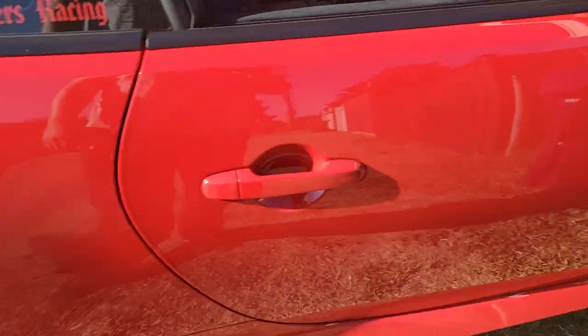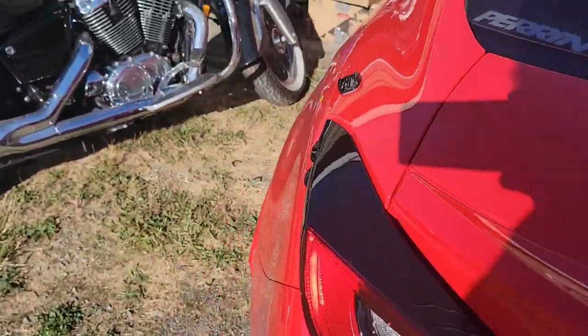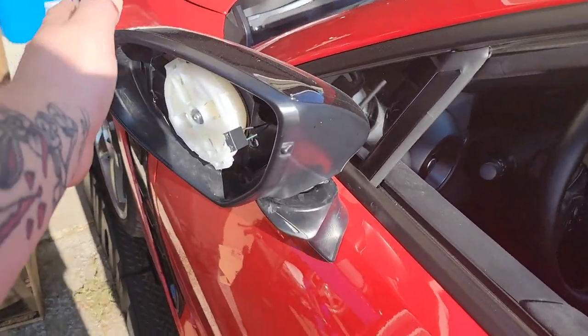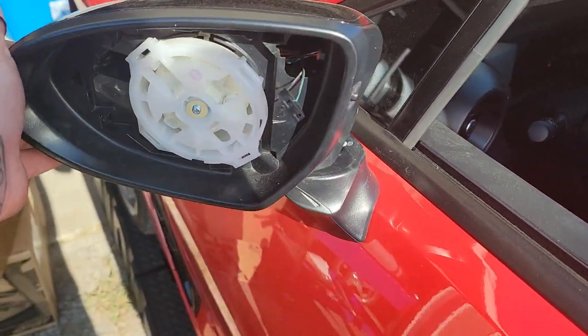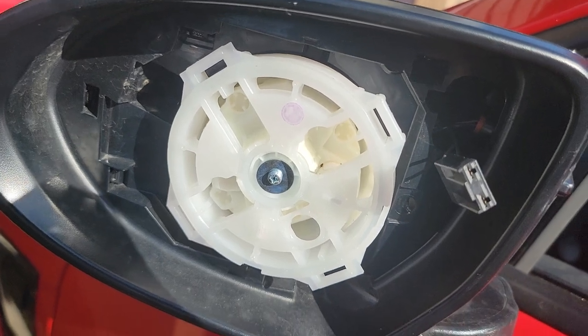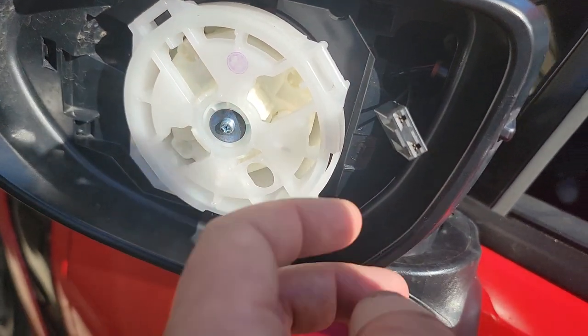Excuse the car being disgusting — we're getting it ready for Driftcon tomorrow. It is easier if you fold the mirrors back before prying, so you don't risk scratching your paint. Push it back, pop them off. That's what it looks like on the inside — you've got these four little prongs that it clips onto.